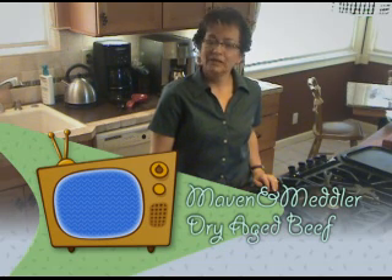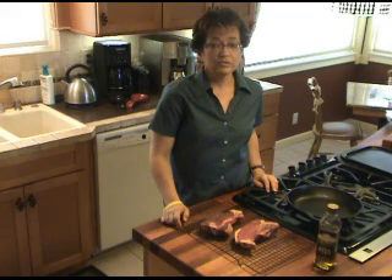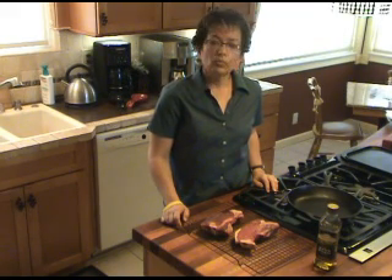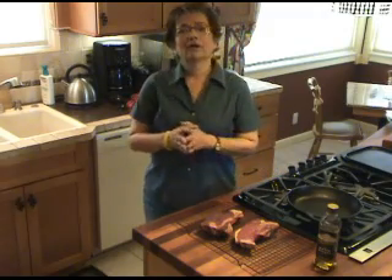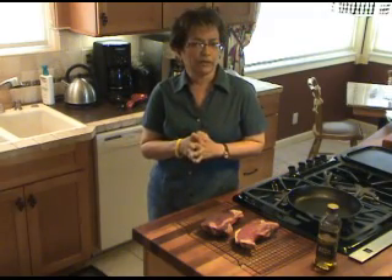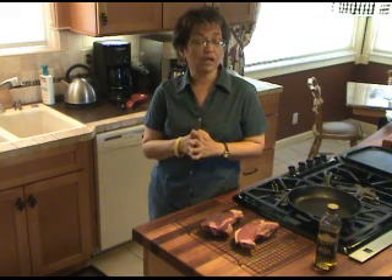Hi, my name is Cindy Ryan, and I'm here in Reno, Nevada with the Maven and Medler blog site. Today I want to talk about how to get the flavor of $25 a pound top drawer beef for a lot less.